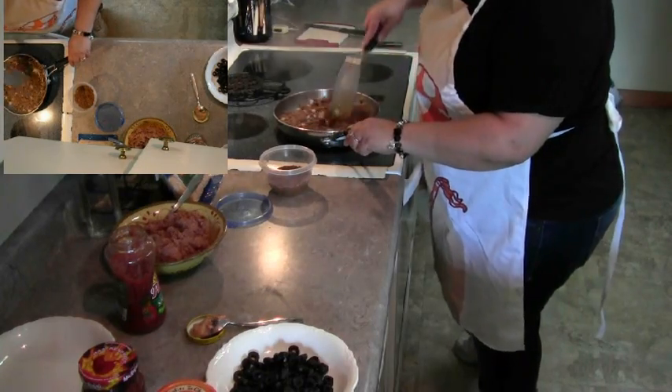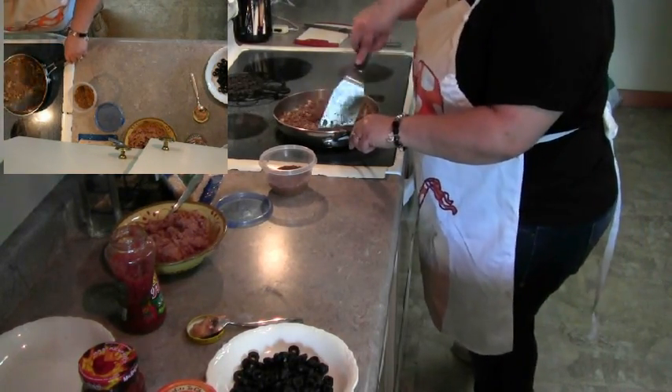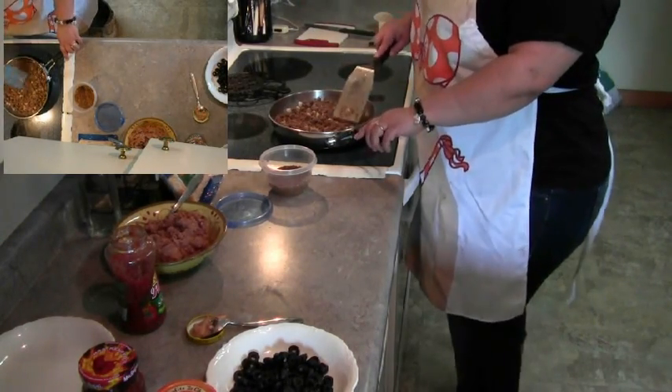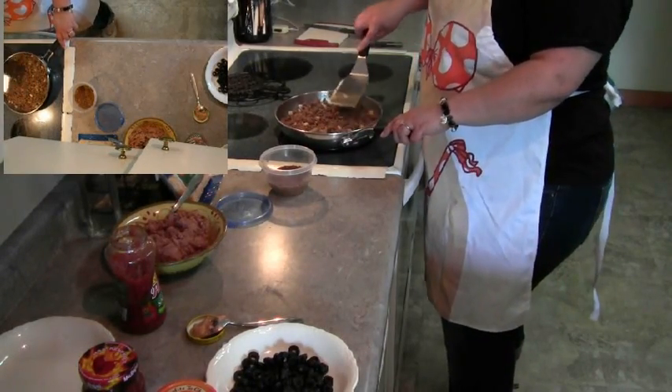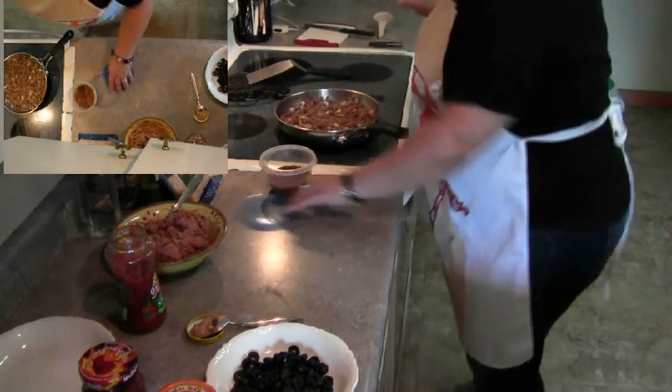Let's see how our ground beef is coming along. Smells delicious — I kind of wish there was smell-o-vision. Of course, if you cook something really wrong, that wouldn't go over very well.